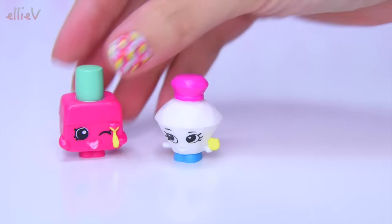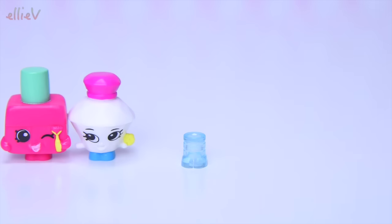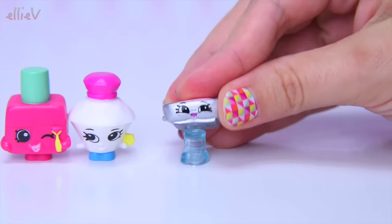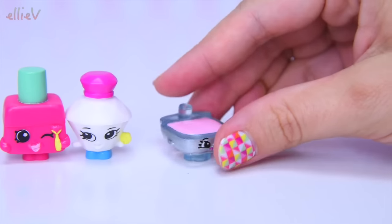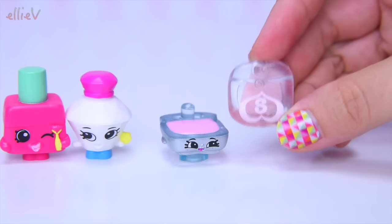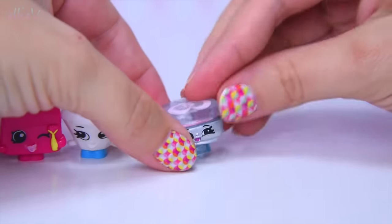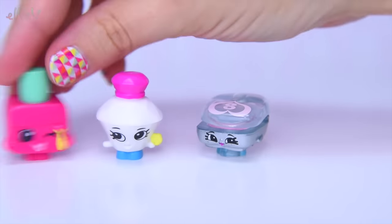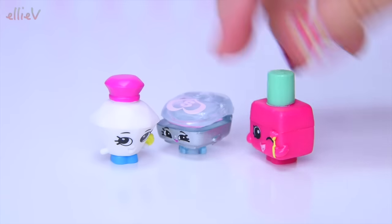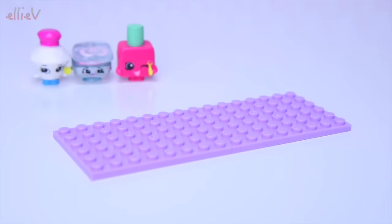They're ready to start having fun in the fashion boutique, which we have yet to build. Our third little buildable Shopkin has got see-through feet - it's Mindy Mirror! She's a little blush compact. There's her blush, the powder, and she's got a see-through top. All clipped on! Our three fancy fashion Shopkins are keen to get started. Move over, little Shopkins, and let's start building the fashion boutique!